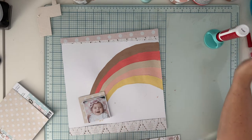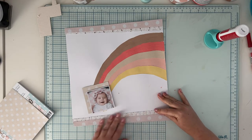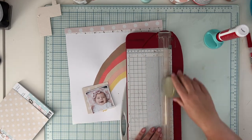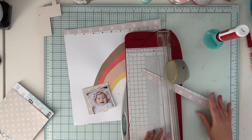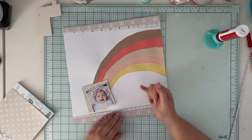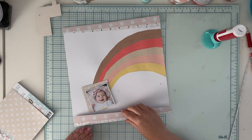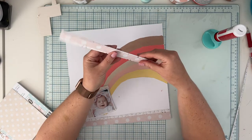The overall time for making this page was about an hour. The longest part was embellishing — drying was about 10 minutes and painting was quite quick, especially if your paints are already mixed, which makes it even faster.